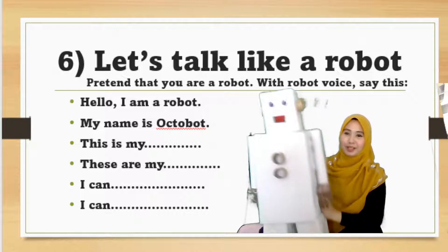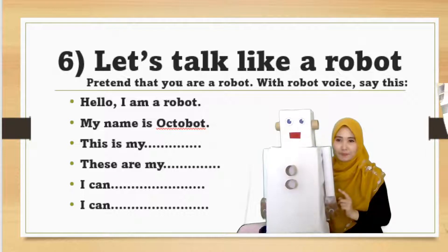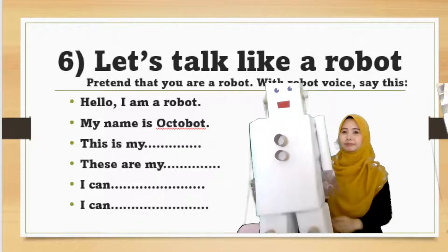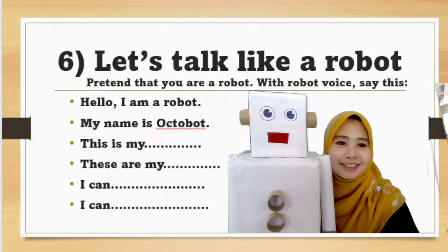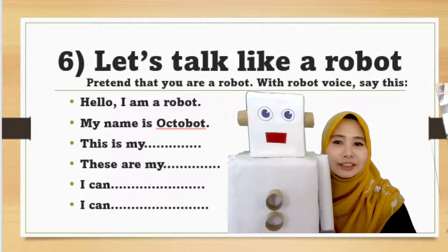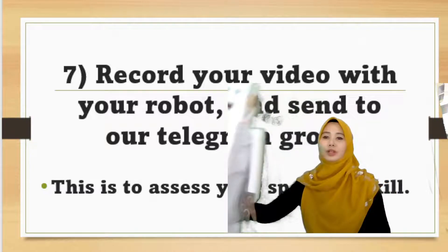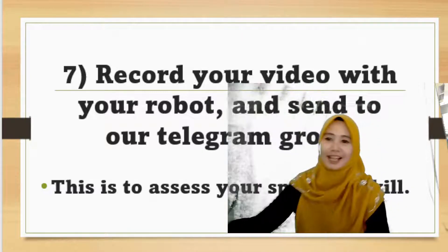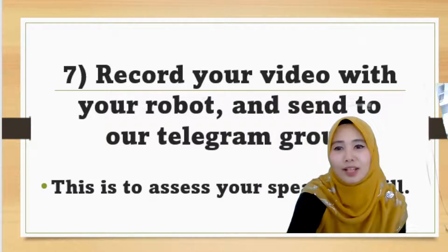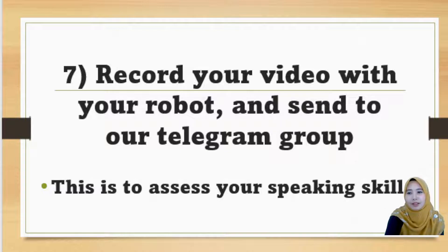So my robot can talk with my own voice. I want you to do that and send your video to me into our Telegram. Don't forget to do that. Bye from Octobot! Record your video — don't forget to record your video with your robot. Goodbye. I can assess you and I can see your thinking skill.